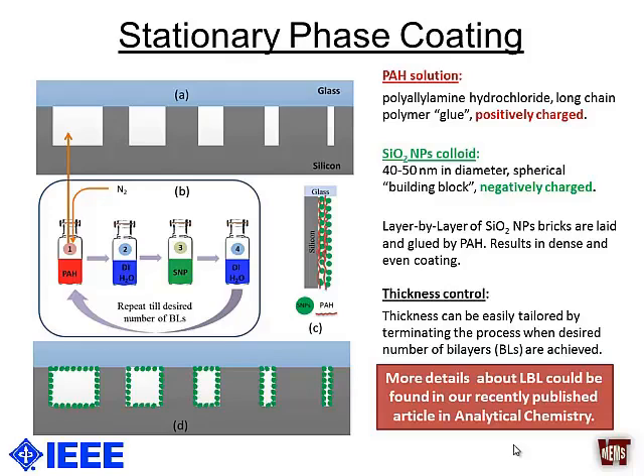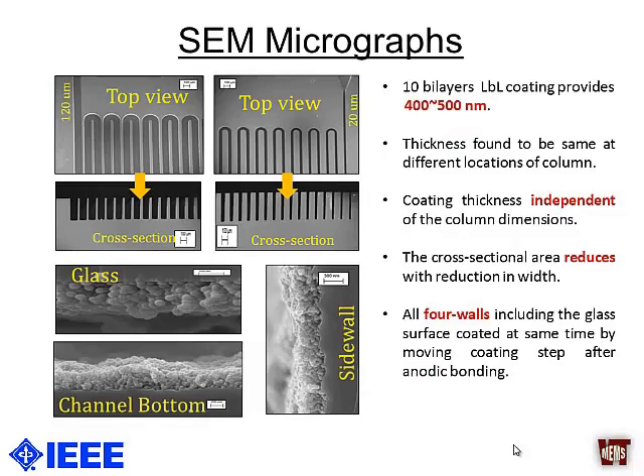With this layer-by-layer method we can stack different layers of nanoparticles. We found earlier that the number of bilayers giving the best performance was around 10 bilayers, yielding approximately 400 to 500 nanometers of stationary phase thickness. From SEM images, we found that even though the width and cross-sectional area of the column reduce over its length, the average stationary phase thickness remained very constant at 400 to 500 nanometers — similar to what we achieved for multi-capillary and open-channel columns. The method was independent of column dimensions and coated all four walls.